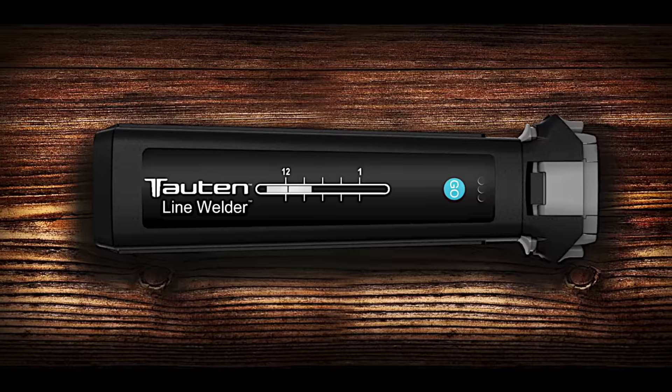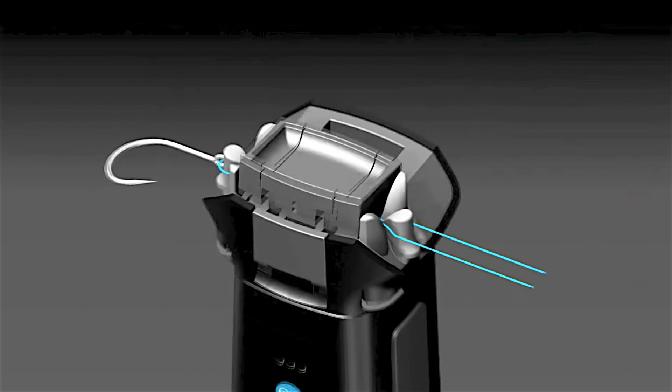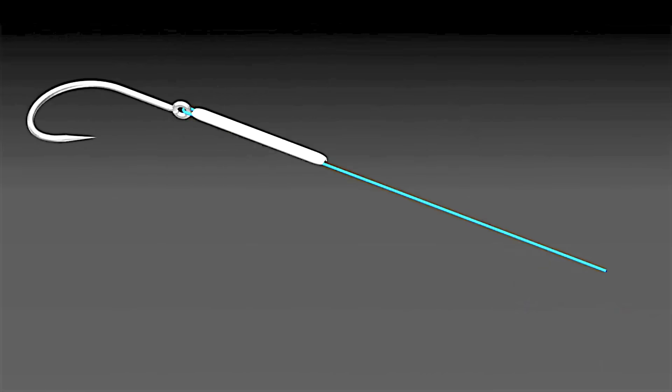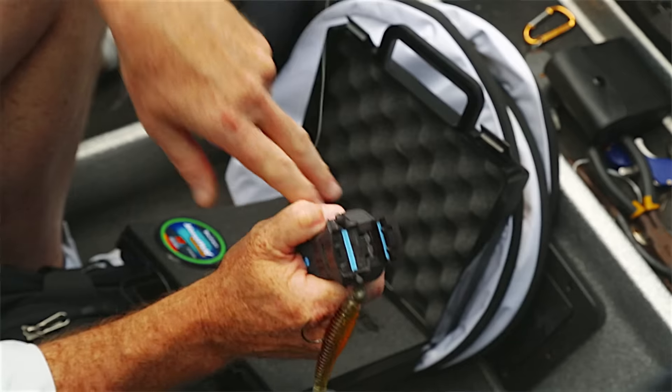Introducing the Tauten Line Welder. The new line welder bonds monofilament and fluorocarbon fishing line — it even does braid. This really levels the playing field with regard to achieving that strong union of your line to your lure or your hook.